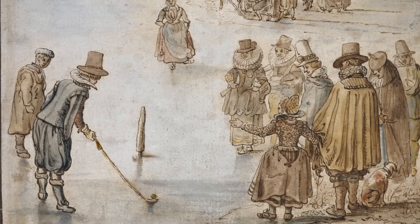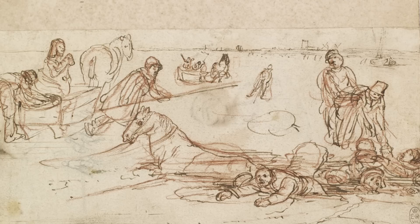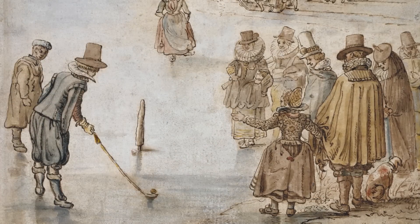But Aberkamp's the first artist to really make the ice scene his own, and he shows all different aspects. As we saw earlier, he shows the perils of life on the ice, and in this drawing he's showing you the pleasures of life on the ice.